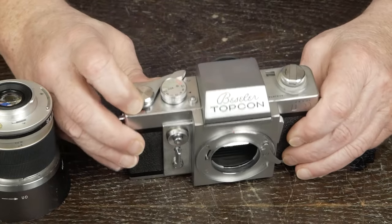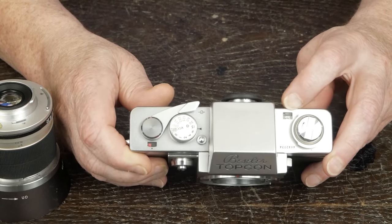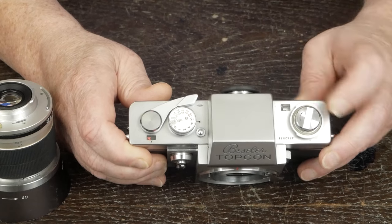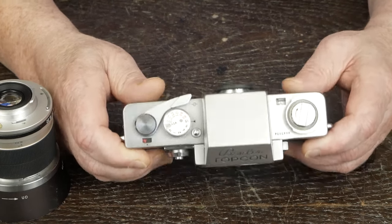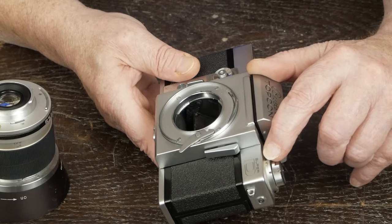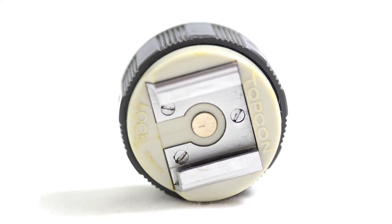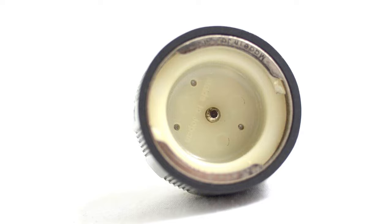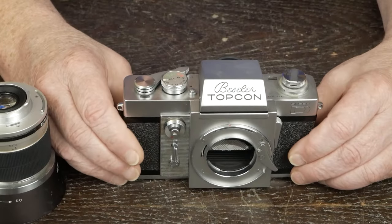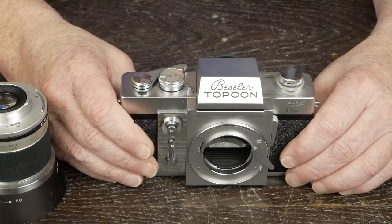It's got a lever wind and a frame counter on the front. You can also read the meter on top of the camera without looking through the viewfinder, so if you have the camera on a tripod, you can see the meter reading and adjust shutter speed or aperture accordingly. It's got this interesting flash contact arrangement — there's one here and another one back there. You need a little adapter that snaps on, but it gives the camera a really nice clean look without a permanent hot shoe on top.